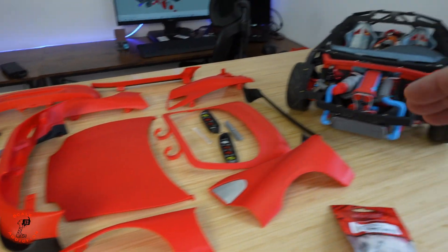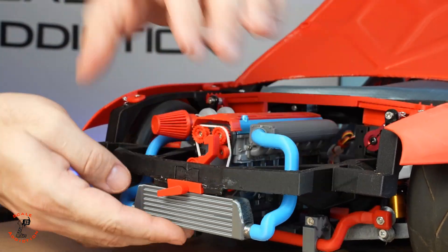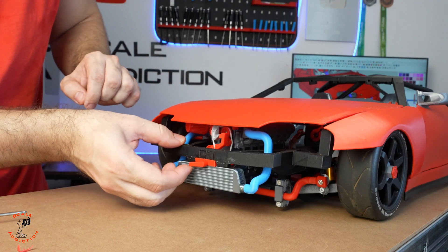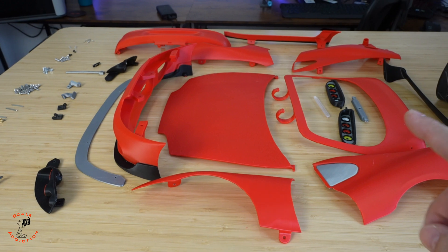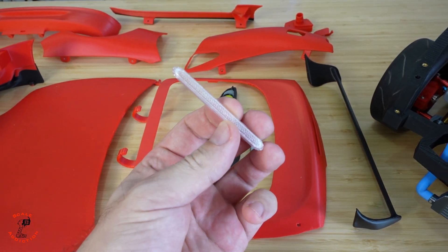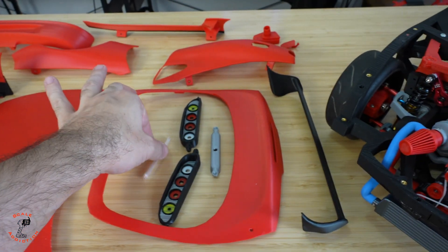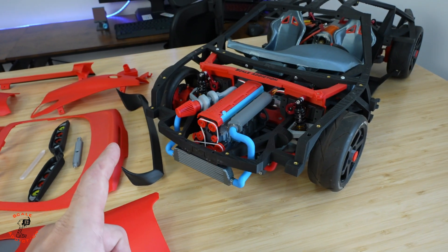It will be easier for you guys to know which screw goes where. If you want to check out how I did the hood latch and trunk latch, the video will be linked here. We have all the parts, we're gonna put them on and then take it out for a test drive again. I also added a trunk brake light — I printed it in clear PETG and it came out really good, so we're gonna put that on.